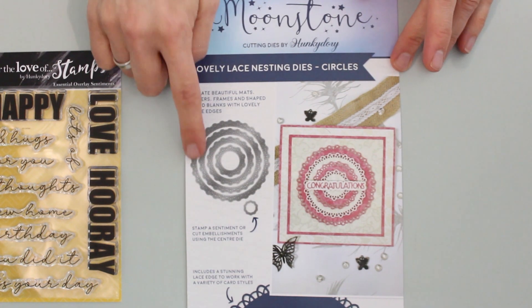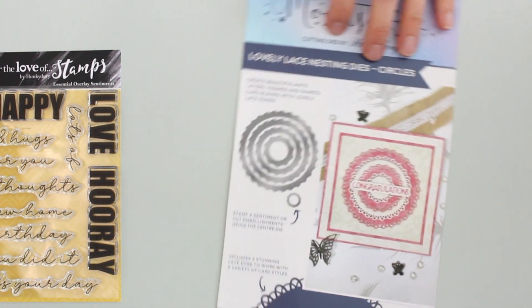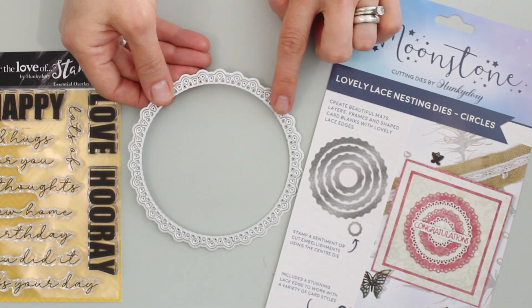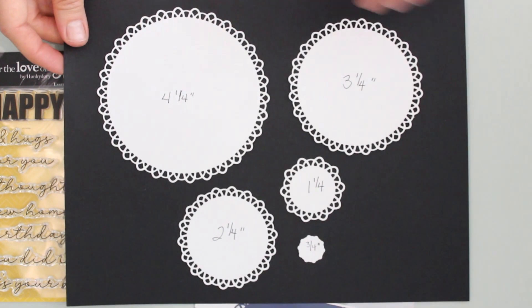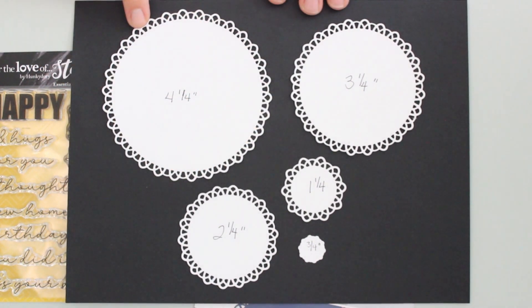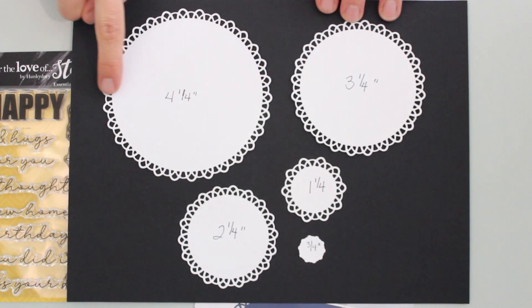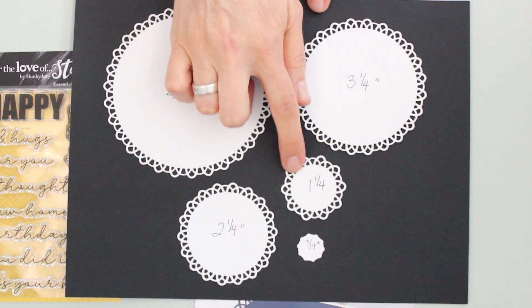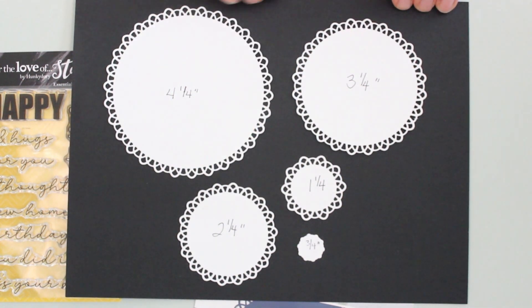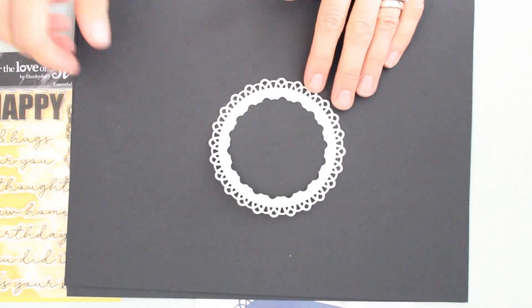Let's start with the dies. Here you have five lace edge cutting dies, which can be used individually or stacked together, as you see on the card sample. This is the largest one — you can see that beautiful intricate border. All you need to do is place that onto your cardstock, secure it with a little low-tack tape, and run it through your die cutting machine. The largest die measures about four and a quarter inches in diameter inside, then goes down to three and a quarter, two and a quarter, one and a quarter, and a little three-quarter inch at the bottom. You can simply die cut these from cardstock, or nest them inside each other to create frames. Lots of possibilities — a super versatile product.